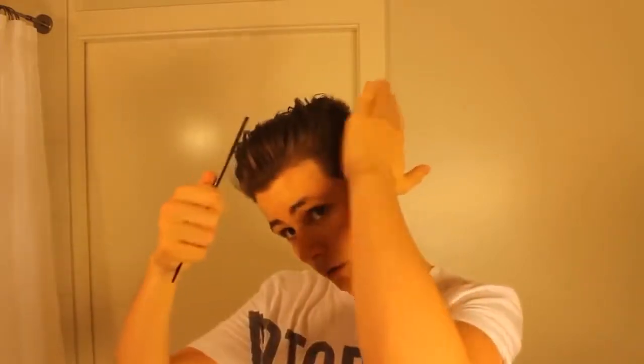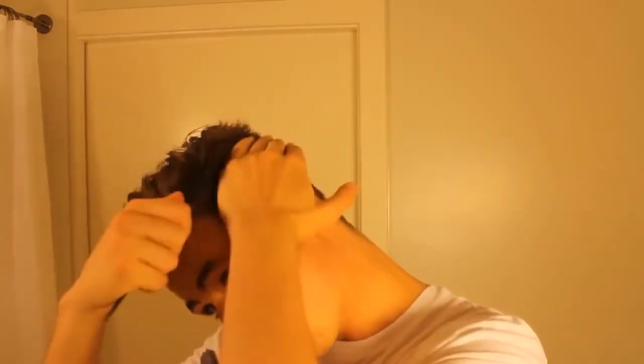Now that we've got the direction and the texture that we want, we just need to comb it into place. We're going to take a part right here. My sides are a little bit long, so to do this I have to use this technique.